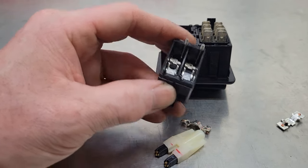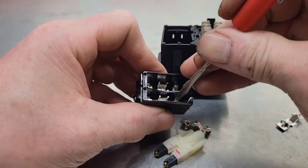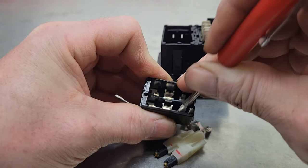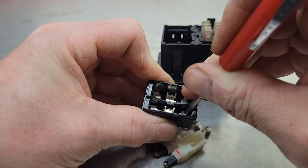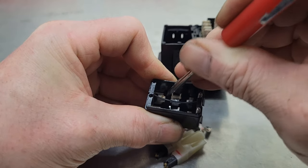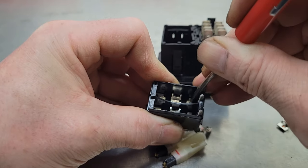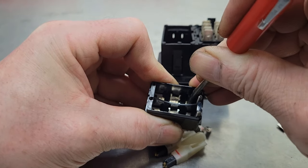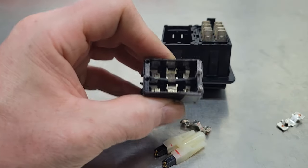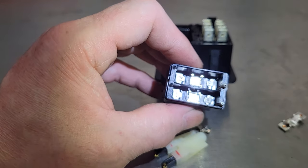A lot of times you can achieve that just by getting your pocket screwdriver again and gently scraping off all that black arcing residue. Just take your time — you don't want to cause any more damage. Go along and clean them all out. You can see a lot of it has already come off, but I'm still not 100% happy with that.